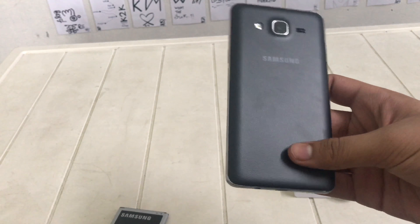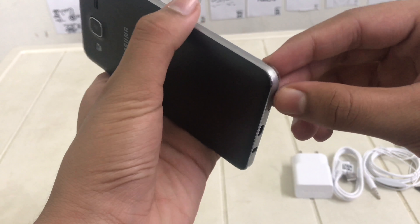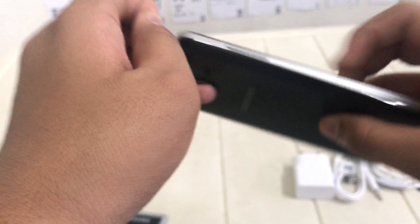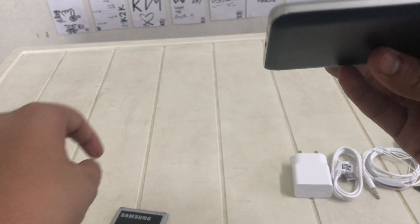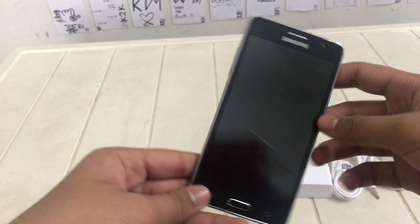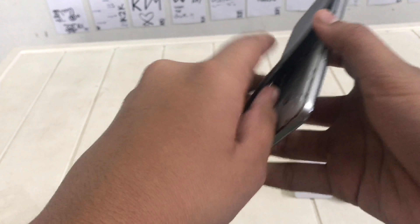We have taken the plastic away. I think this is a good phone actually — it's not that big a phone. There's a plastic on the side too. The packaging is nice actually. So there are two color variants of this phone: one is black and the other one is gold.